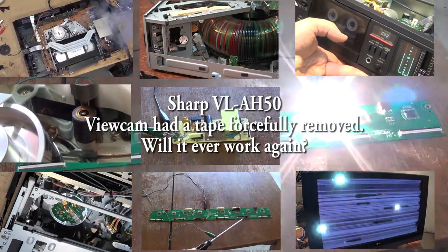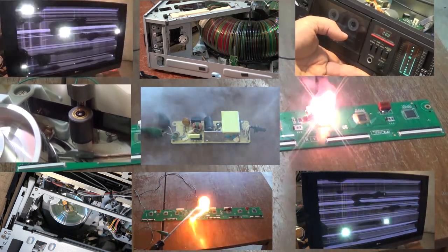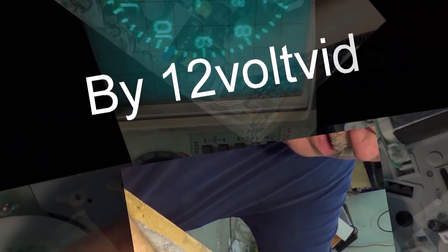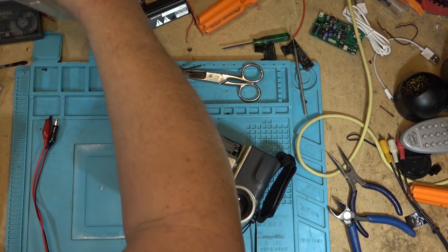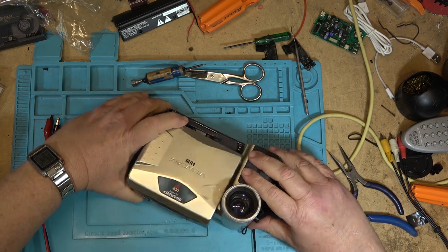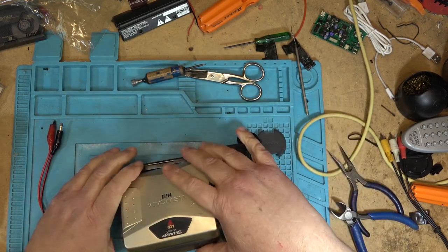This time I've got a Sharp ViewCam - it's another camera that was in that box of cameras in pieces. Let's see whether this one will work and whether I can make it work, and what's wrong with it other than the fact that it's in pieces. This is another piece of junk given to me, all ripped apart by the last person who had their hands on it to get a tape out. It's a Sharp ViewCam but it's a Hi8, and I'm hoping I can resurrect this one.